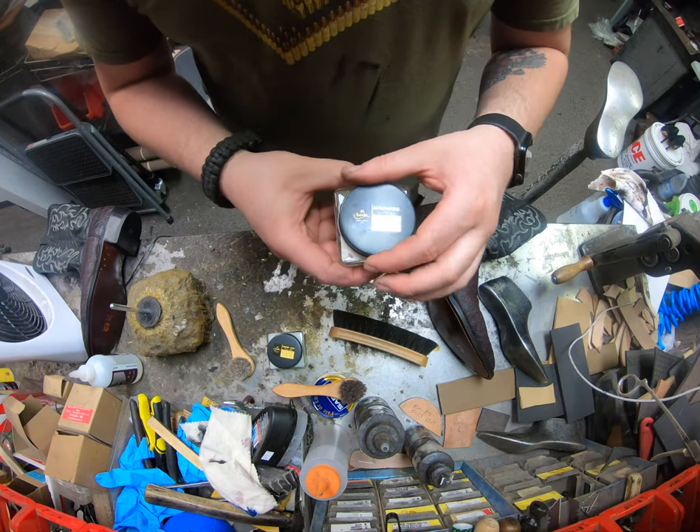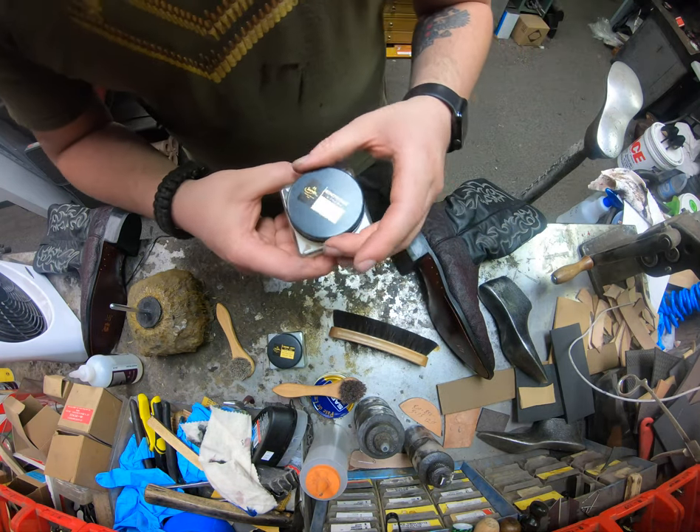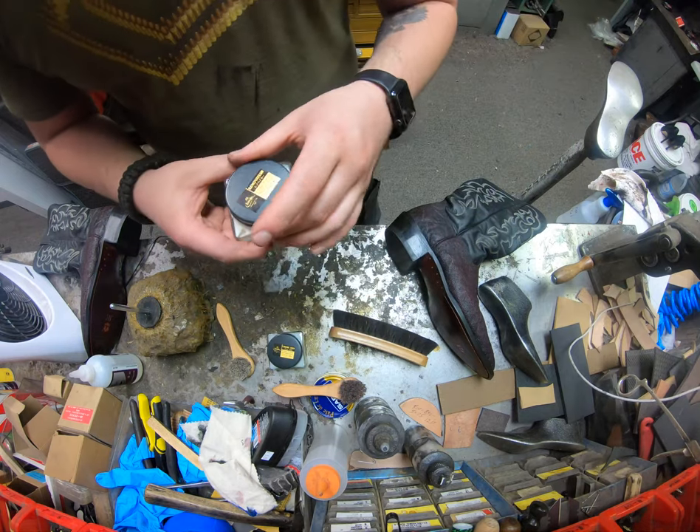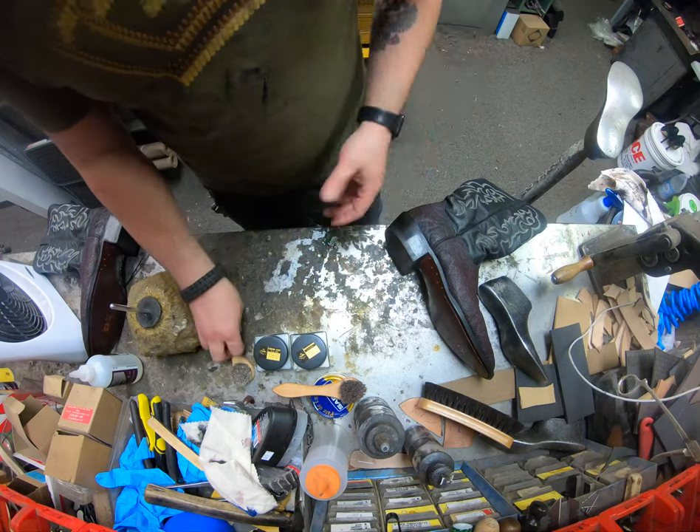Because this is a glass jar with an aluminum lid, I ended up stripping it, actually. You can see I could just keep twisting and twisting this one. It's nothing with the company — it's actually my fault. I just have a bad habit of doing that.